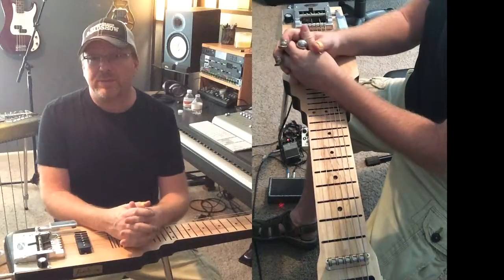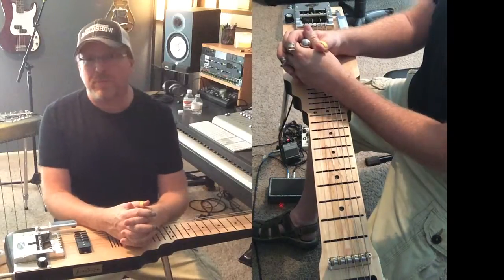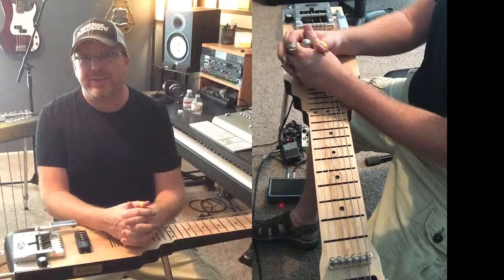There's a lot to this instrument and we're just getting started. Hopefully today's lesson gave you something more to work on. Until next time, just keep practicing and good luck with this.